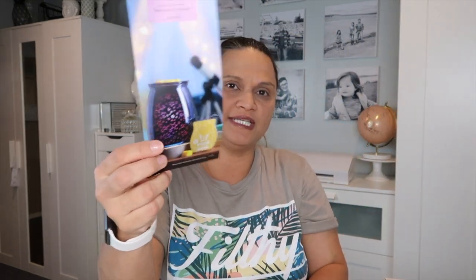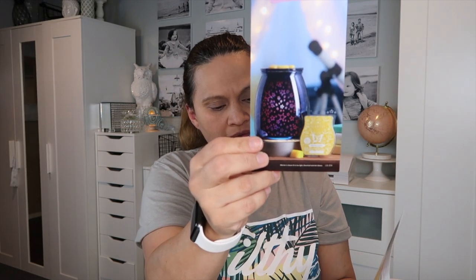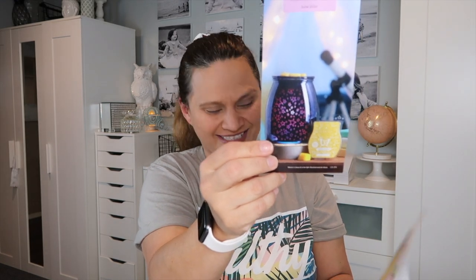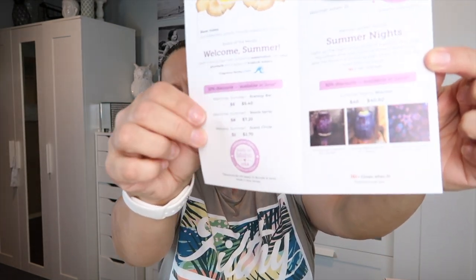The Summer Nights warmer description says: 'Light up the night with the flip of a switch — an indigo sky comes alive with layers of edge detail that give the illusion of shooting stars when lit, just like summertime magic.' It has pictures at the bottom of what it looks like when lit. I do like it, so I may decide to get it later next month before it runs out, since it's while supplies last.